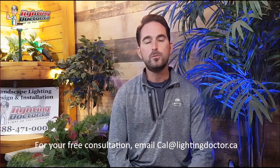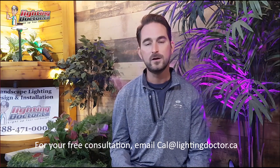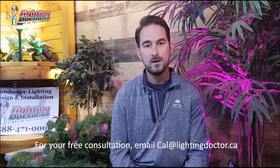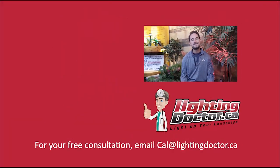I really hope you enjoyed that video presentation with some great tips and tools on how to properly and effectively light up your landscape. If you want your own free consultation video, just send me an email at cal.lightingdoctor.ca with a few pictures of your property and we'll get back to you with some really cool ideas. Be sure to watch the videos after this one for more tips on how to install landscape lighting and how to light up your landscape the best way possible.